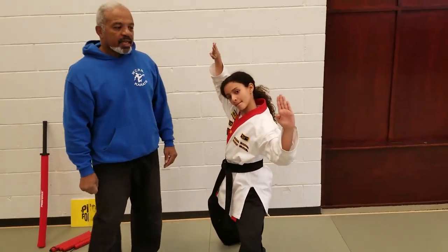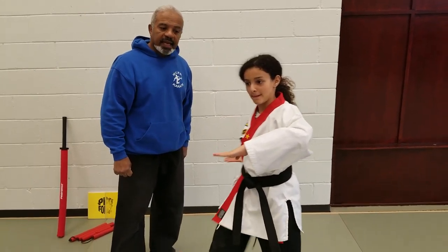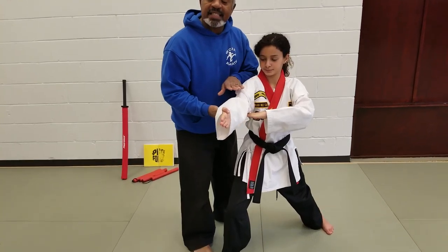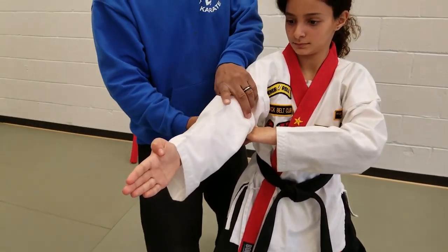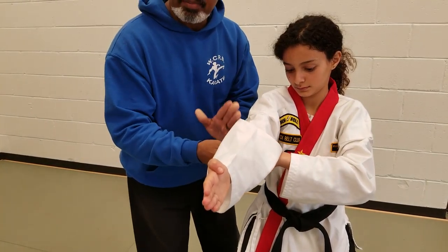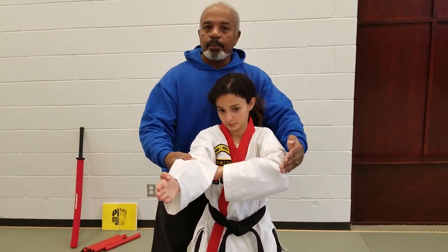The next move is a double knife hand block. She blocks, then she does a push block — we learned that at the green belt — steps in, and then there's a knife hand thrust. When she completes the knife hand thrust, her push block hand is directly under the elbow. That hand should not be either fingers out or hand on the chest. The hand has to be directly beneath the elbow to have the right position.